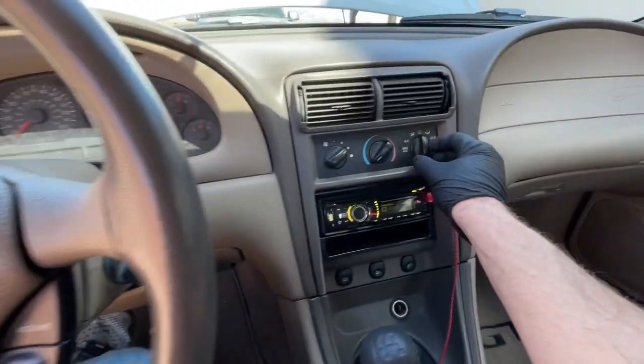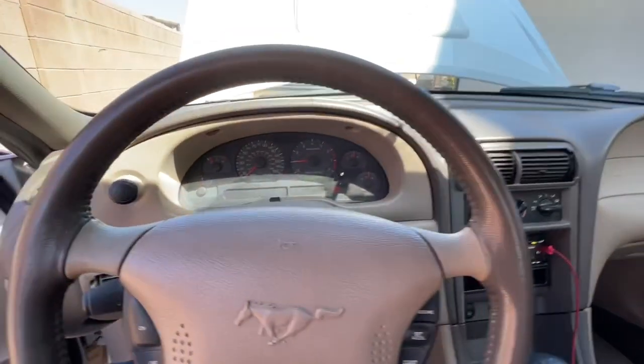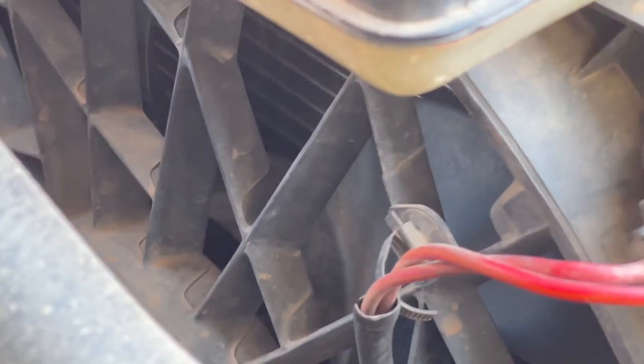Hey guys, Danny Johnson here, and we're diagnosing a fan that's not coming on. So when you turn the air conditioning on, that should trigger the fan, or wait until the car gets up to operating temperature. But if you notice that it's not coming on,